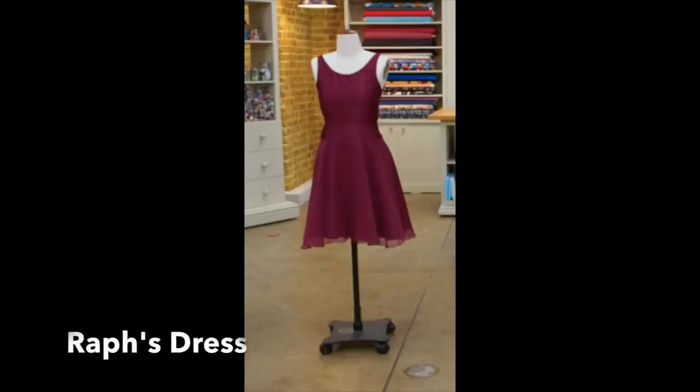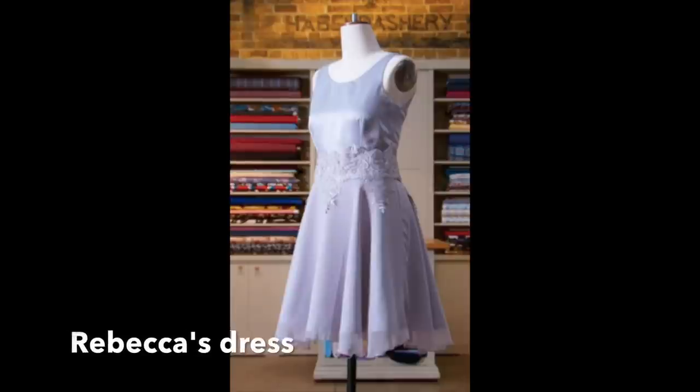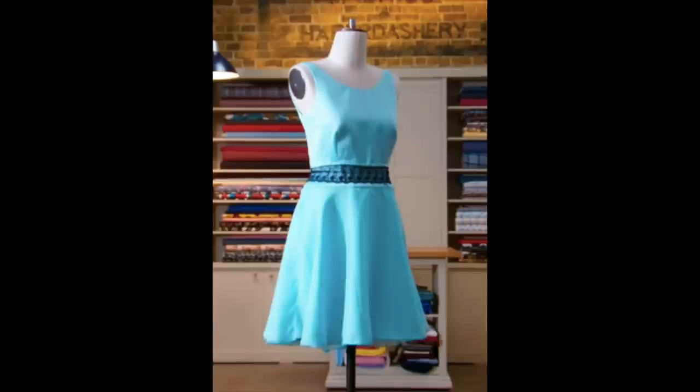Raph managed to get everything done apart from the lace overlay — his overlocker malfunctioned halfway through the hem, so not really his fault. It was quite close between Serena and Rebecca. Rebecca was quite competitive this time; both did a great job bagging out the lining and outer bodice, but Rebecca's was a little untidy on the sleeve where they had to hand-sew and her zip wasn't quite perfect. Serena was the only one who got a chance to level off her hem and finish the whole thing.